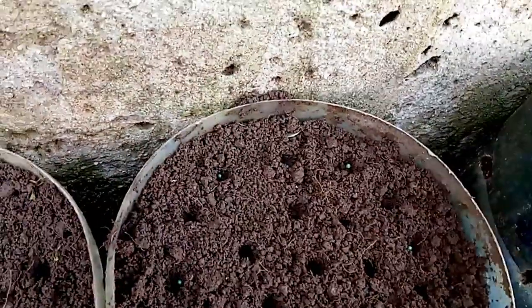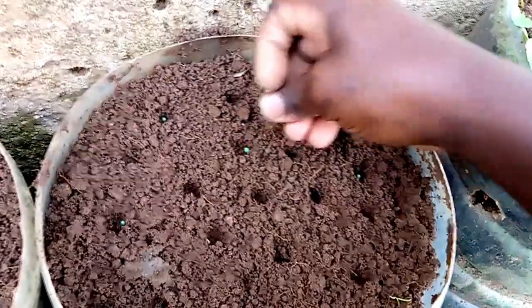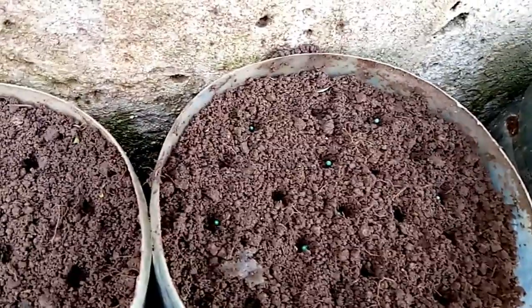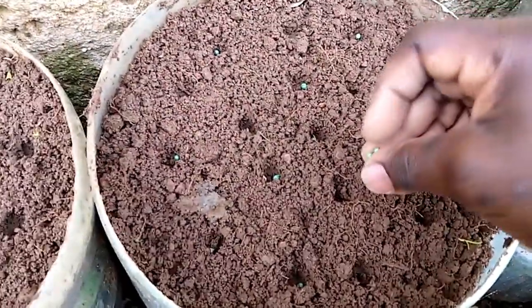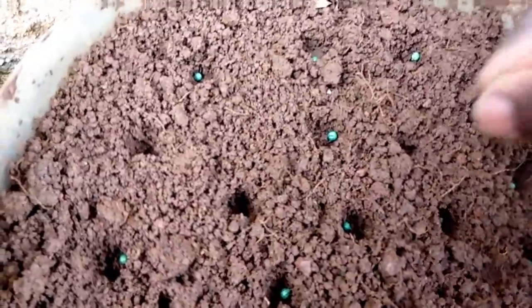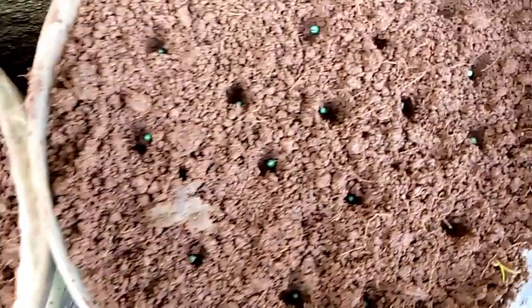The green coloration is an advantage for the farmer because you can easily look into the holes and see which hole doesn't have a seed yet, then pick up a seed and put it in that hole immediately. You can see all my holes now have seeds - you can see all of them have seeds there.